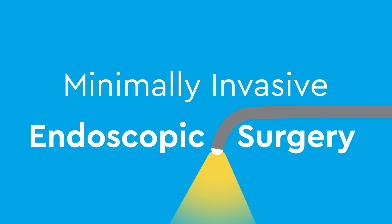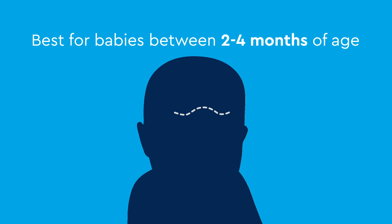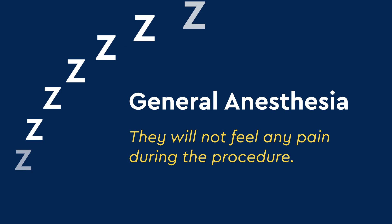The first option is a minimally invasive endoscopic surgery where a small camera and instruments are placed through a small incision, which is hidden in the hairline. This surgery option is best for younger babies between 2 and 4 months of age. Before the surgery, your child will be put to sleep with general anesthesia so they will not feel any pain during the procedure.